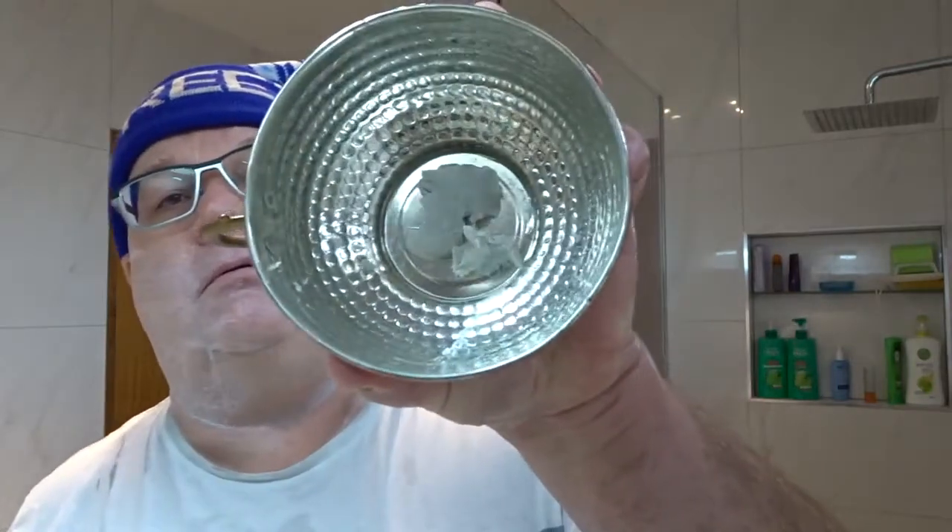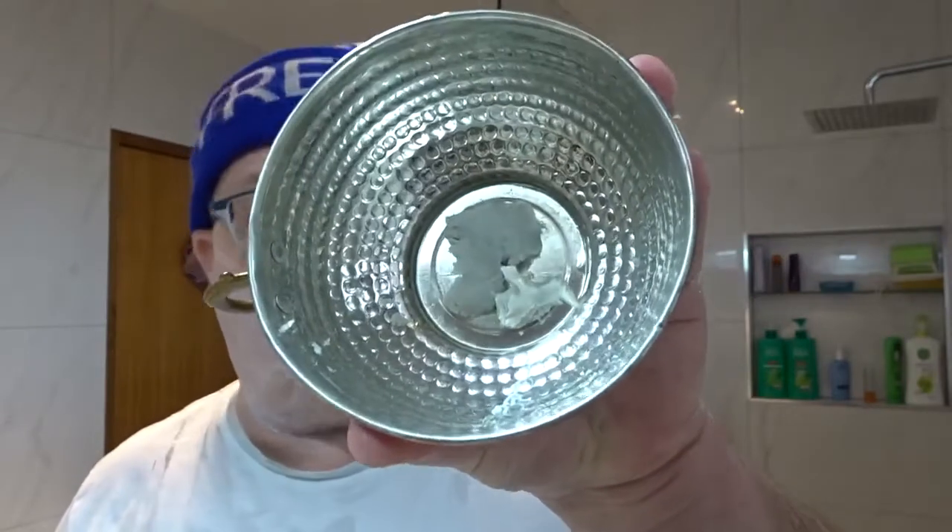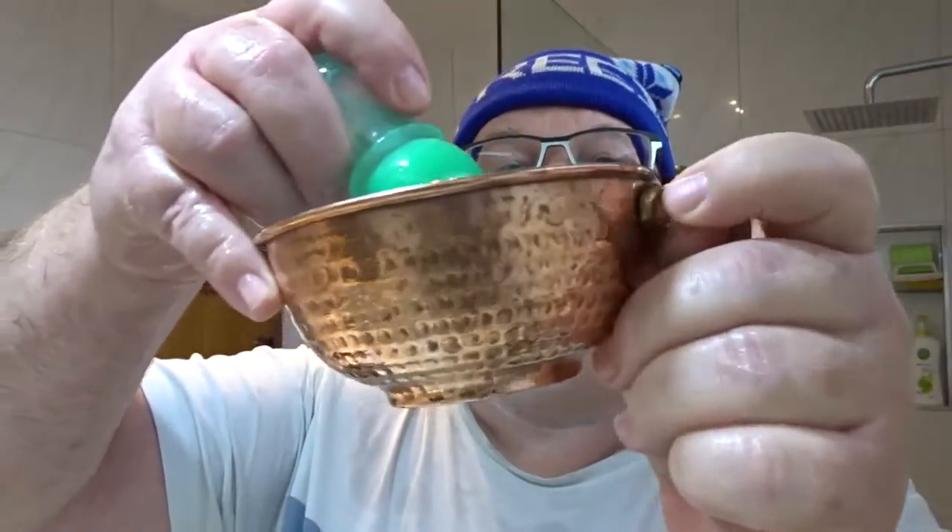I've got a fairly wet brush and quite a large sample in there. Ricky suggested about half a sample tin, so that's what I've got, which is probably just a little bigger than I would normally have for a cream. I'm just getting that into the brush. I'm using the copper lathering bowl — I'll use the same bowl for both tests.